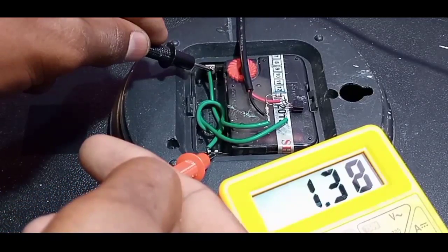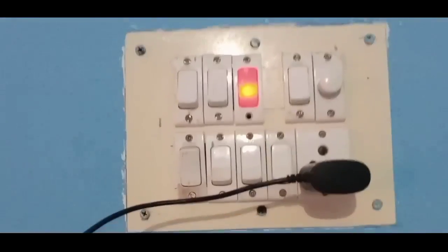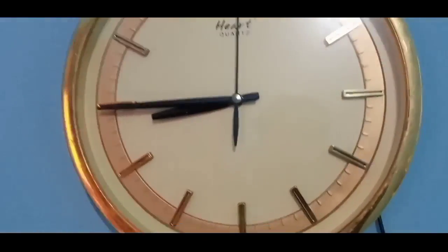The clock runs with above 1V and below 2V, and that's it. If electricity has been shut down, the clock does not work. But surely after electricity comes back, you can change the time and use it.